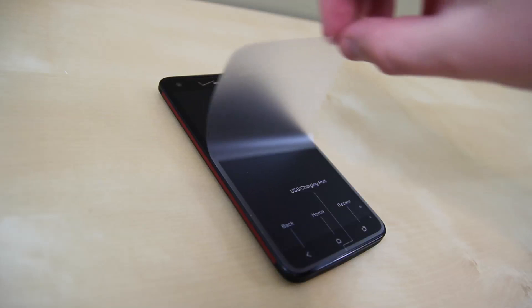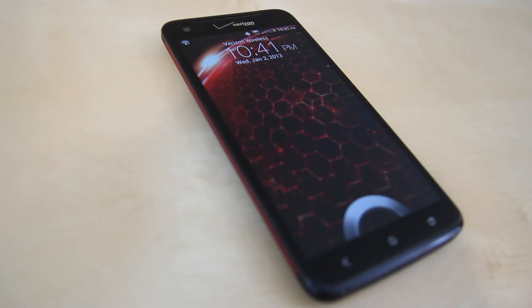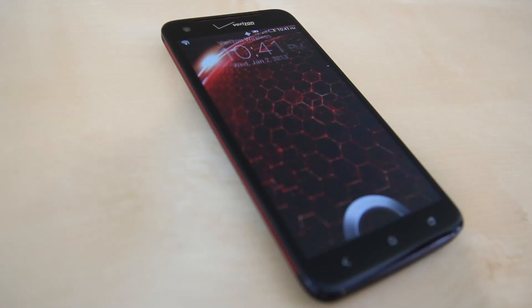Let's go ahead and peel off the sticker and power on the device. We are greeted with the Droid logo followed by some HTC animations. This device is running Android 4.1.1 Jellybean and is skinned with HTC Sense 4.0 theme.